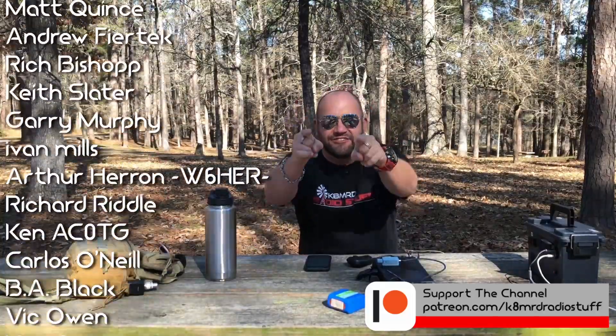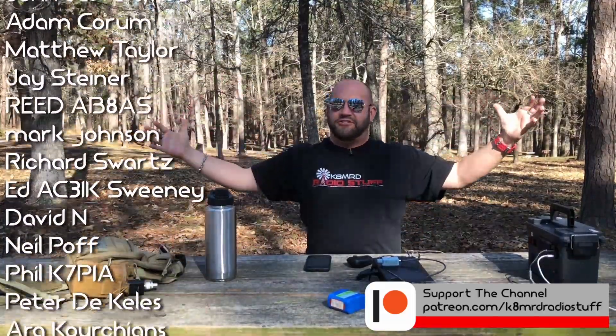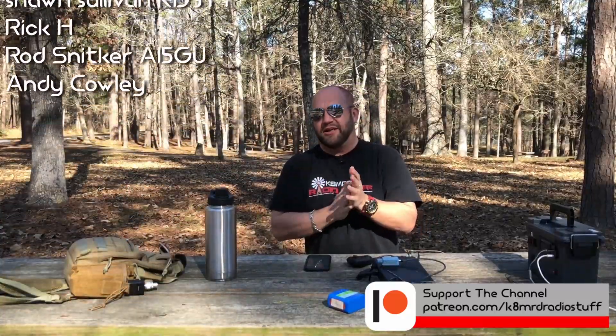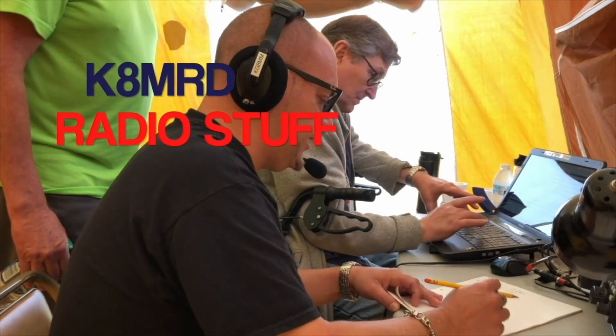Absolutely fantastic, technicians — you guys can do this, and you can get out and enjoy the beautiful nature and have fun playing Parks on the Air. Thanks so much for watching, hit the subscribe. If you want to support me, head over to patreon.com slash KNRD Radio Stuff, and we'll see you again on another episode. Thanks so much — 73, guys!